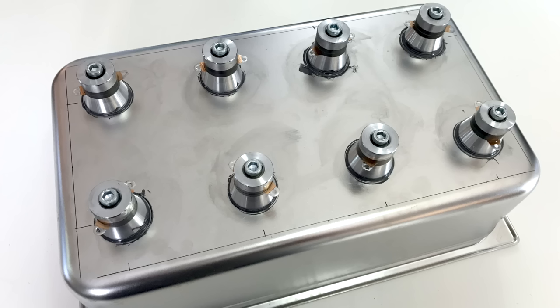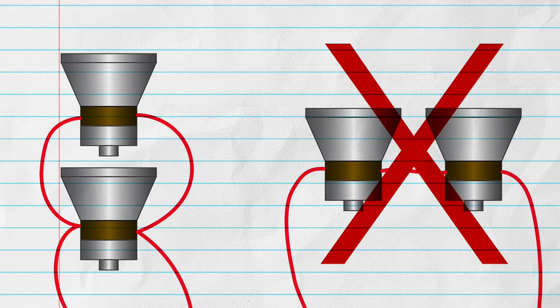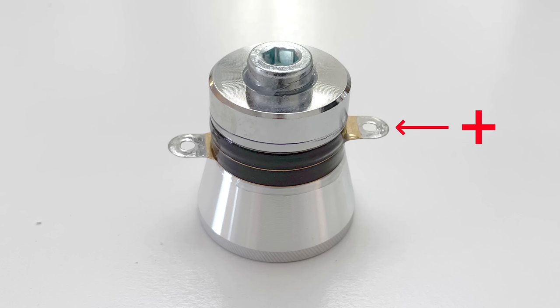After 24 hours, it was time to wire up the transducers. As far as I could see, based on the wiring of other ultrasonic cleaners, it should be in parallel, not in series. So I began wiring them up. The instructions that came with the transducers indicated that the middle tab should be wired to positive.